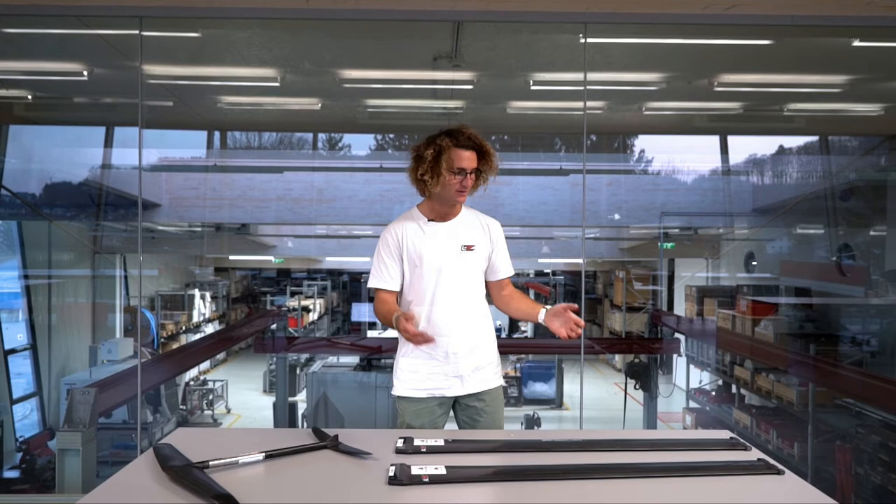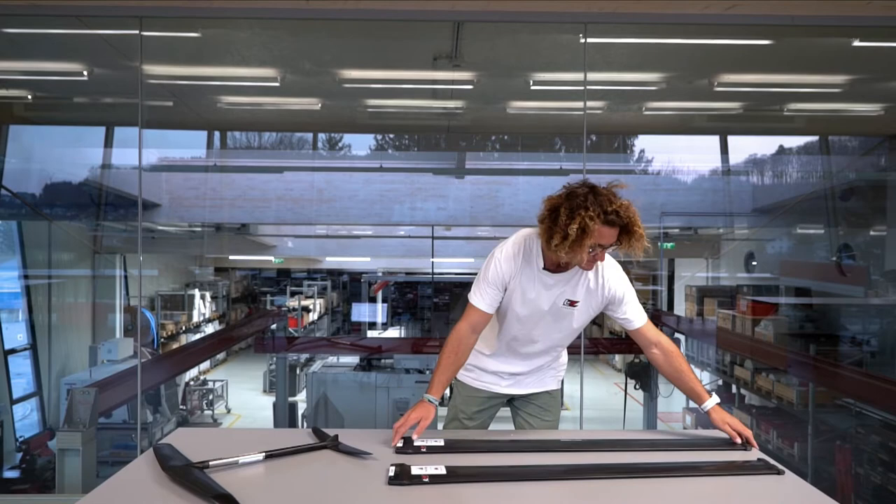Hello, my name is Theo. I'm at the Levitas headquarters and I'm going to talk about the two masts we developed for the R5.